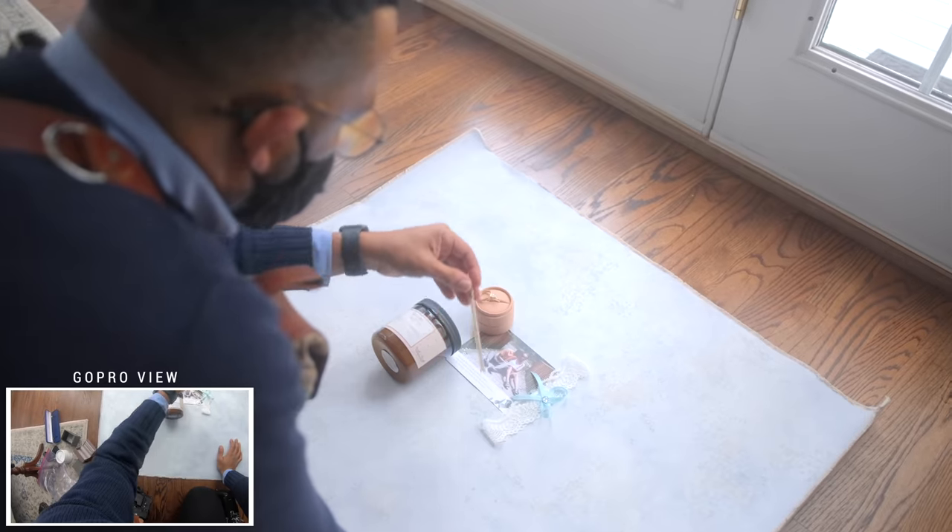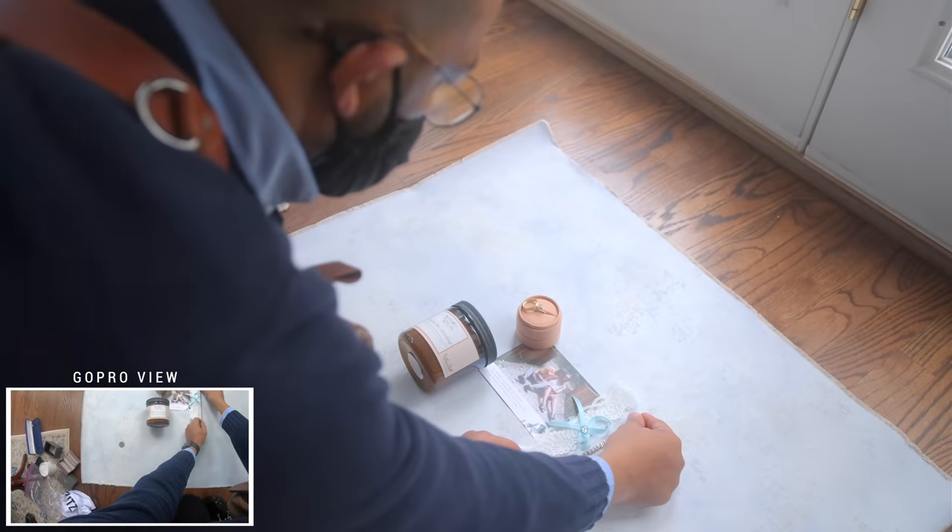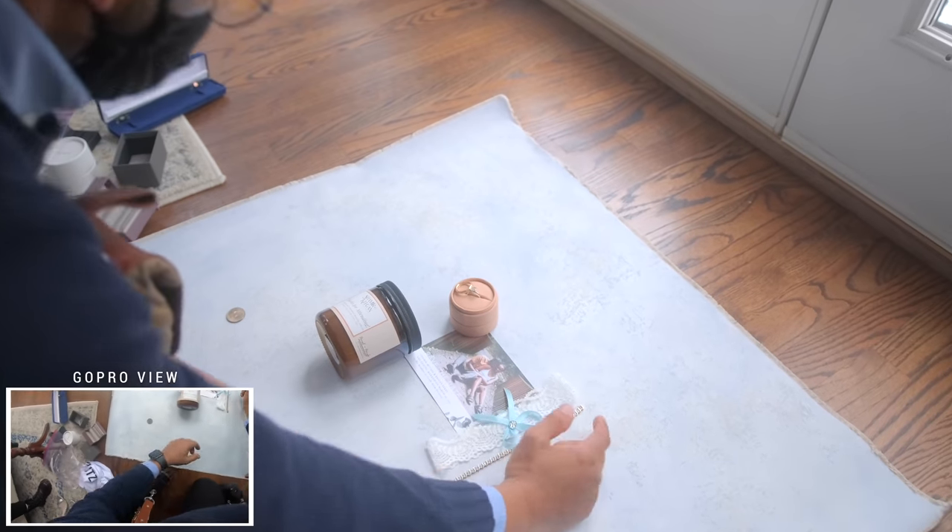Starting out with the flat lay. Your flat lay detail shots are one of the first things I always do at a wedding day. I always show up early so that I can do a flat lay photo before anything else is happening. This way I don't miss candid moments and I can focus on people after I've done all the details.